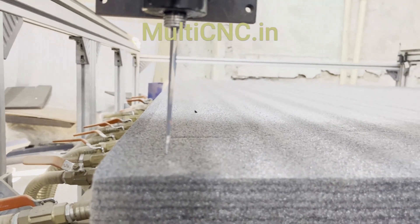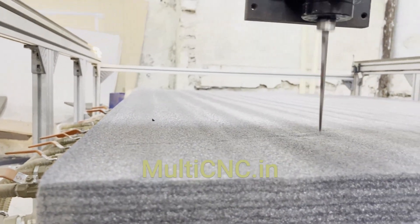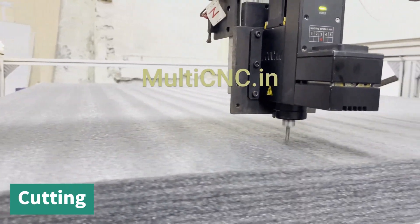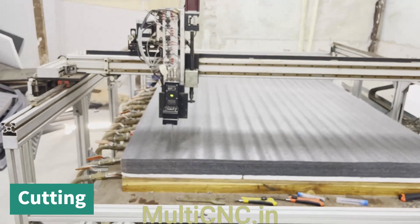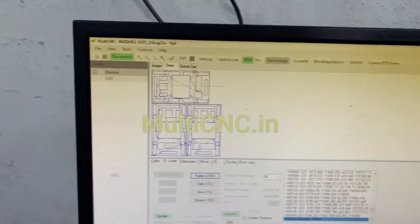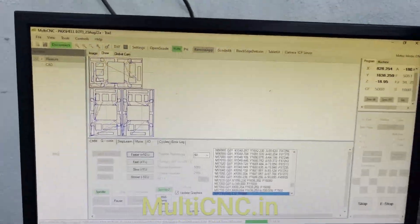The oscillation has gone down. Now the vacuum pump has been started and the sheet gets clamped. In the multi CNC software, you can see the cutting is moving — the cursor circle is moving and the G-code is running. This is the multi CNC software which runs the machine.